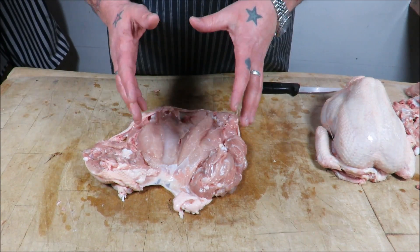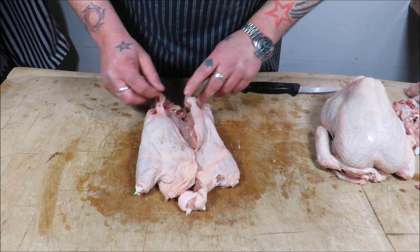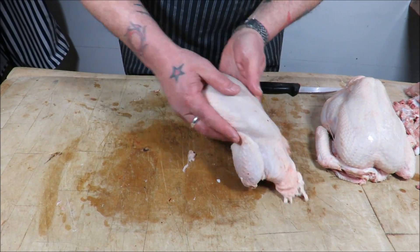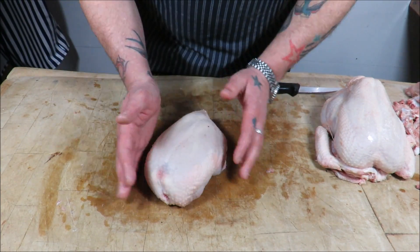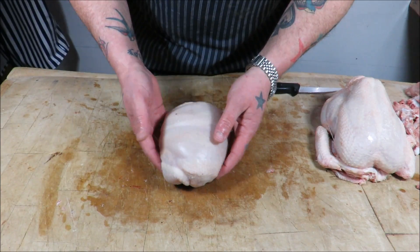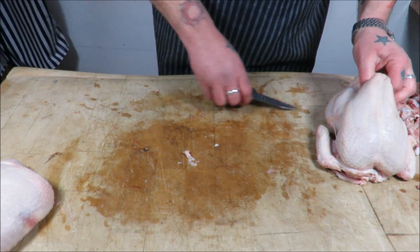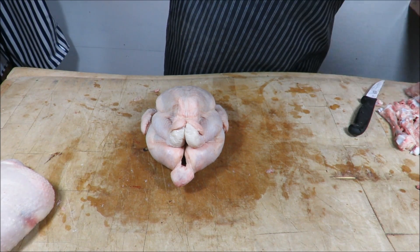Pretty much there we have our boned out chicken ready for stuffing. At that stage it doesn't look anything special but it is completely boneless — as you can see, you will be able to roll that up and stuff it whether you're making a Ballantine or a Galantine. We're going to stuff it and tie it up nicely. That's number one — I'll show you that again.